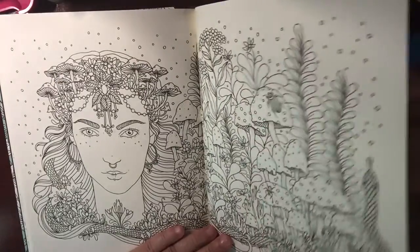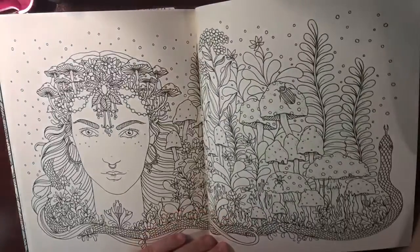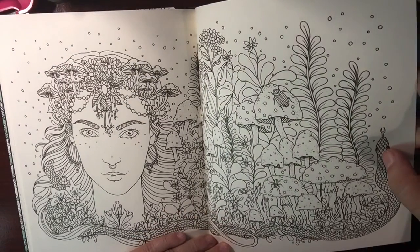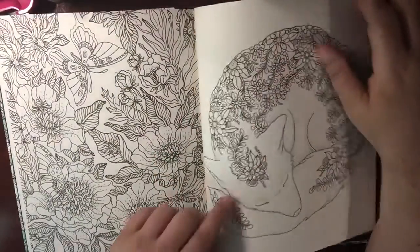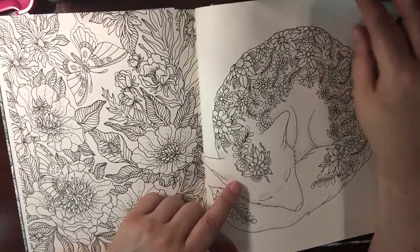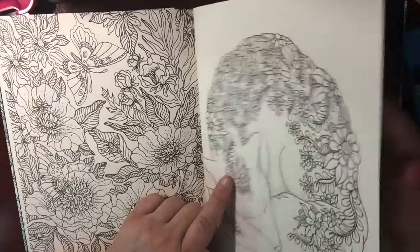Mushroom, mushroom, mushroom — oh, a snake! Ssss. Foxy. What does the fox say?